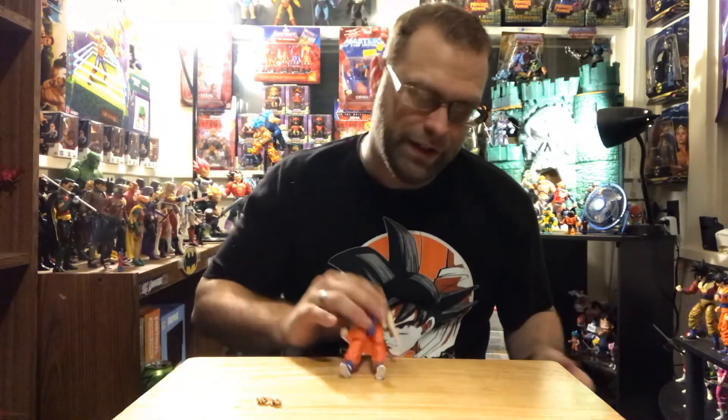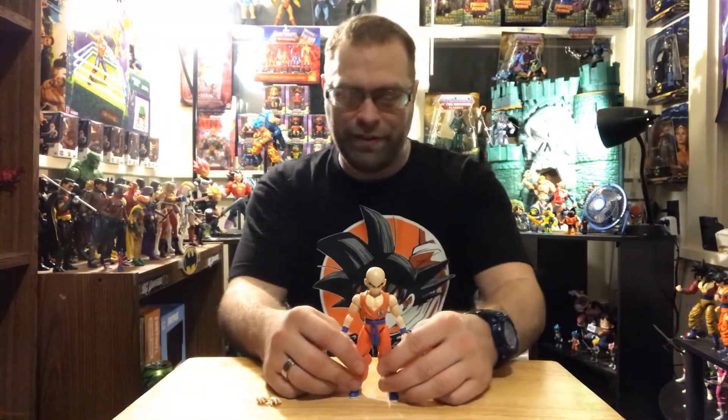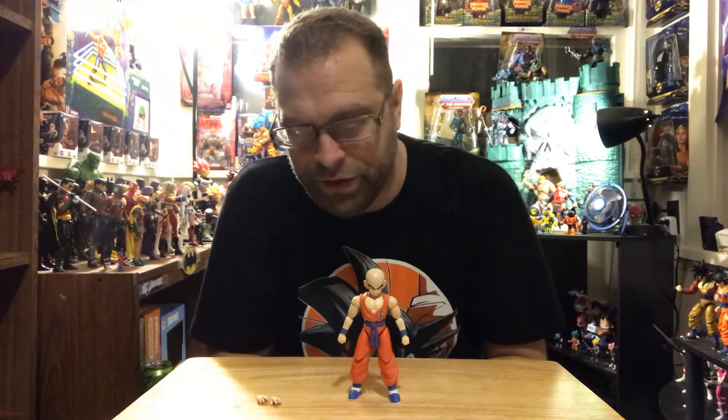I apologize for my lack of enthusiasm — I don't want to drag it on any longer. Let me know if you guys like the figure, if you have it, or if you want it — let me know your thoughts in the comments. Hope you guys like, comment, and share this video. I'm Master Marvel 80, hope you've subscribed to my channel, and I'll catch you guys in the next vid. Peace out.